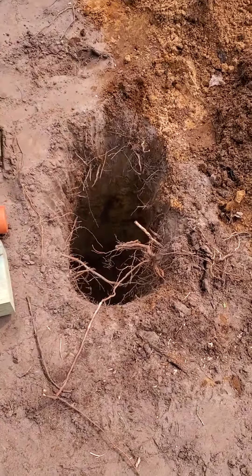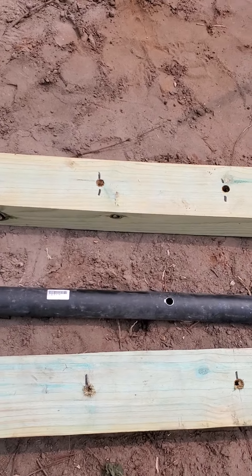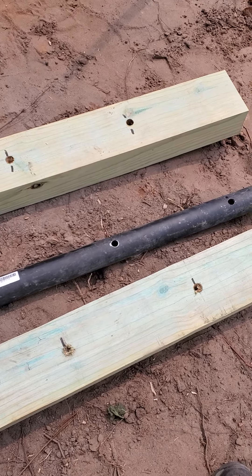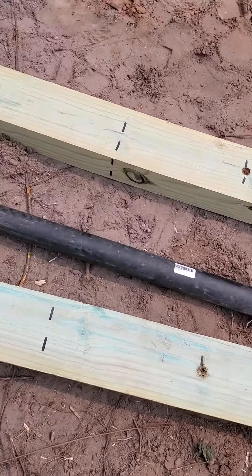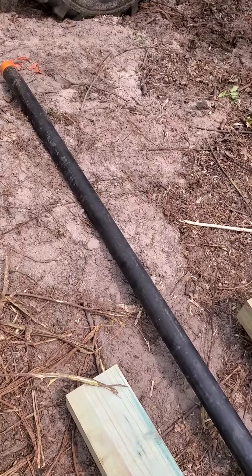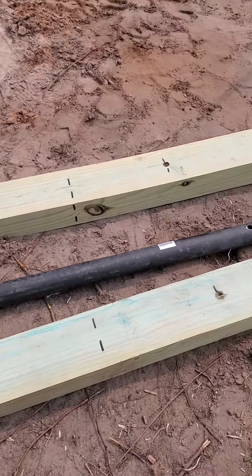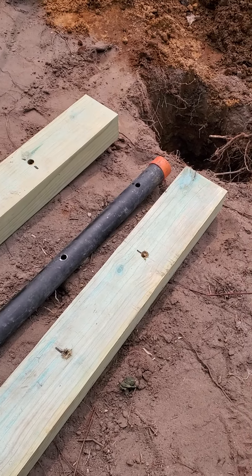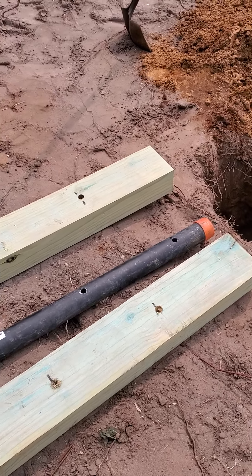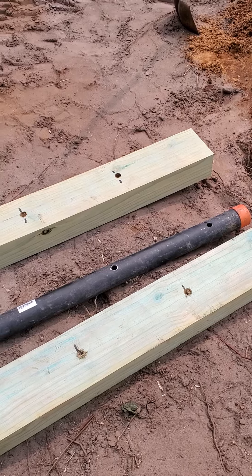Here is our three foot hole that we dug. We're going to use all-thread and bolt this in the middle of these two four by sixes. We're going to bury them three feet deep and cement them in. The hubs is over there mixing up the cement. This is a 10 foot pole that we start with, and that way we can loosen it up and pivot it down if we need to, so that we can work on the wind turbine or whatever is necessary at that moment in time.